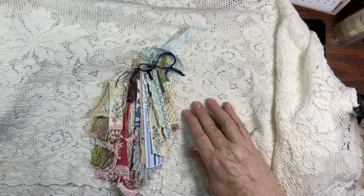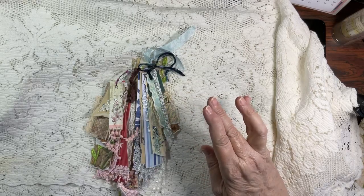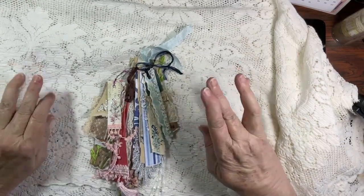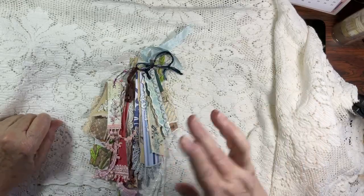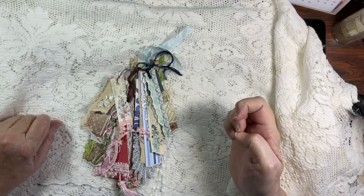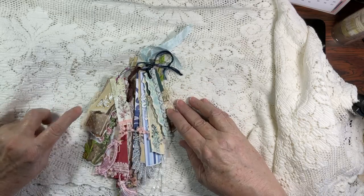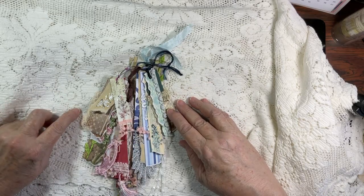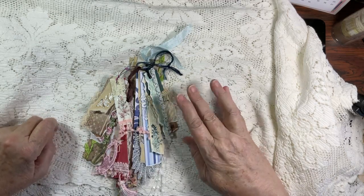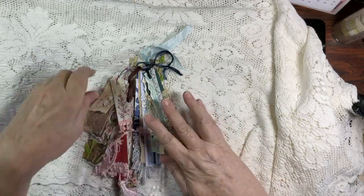We're taking scraps of paper and going to upcycle them using scraps of laces and trims that you might have sitting around. Please be sure that you check out the other designers — Kim, Amy, Karen, Rosanne, and Misty — and see what they are up to with this hop. I am going to be giving all of these away based upon the comments. Leave a comment and I'll probably give it a week and then start drawing names.